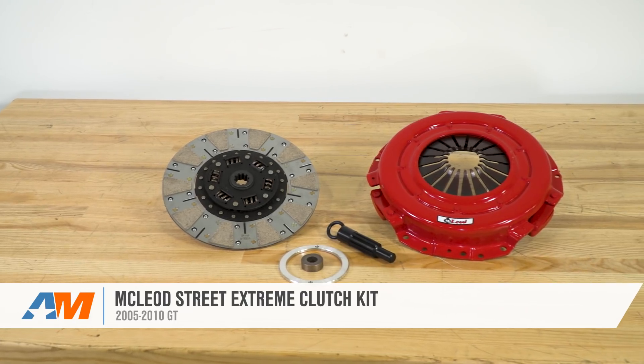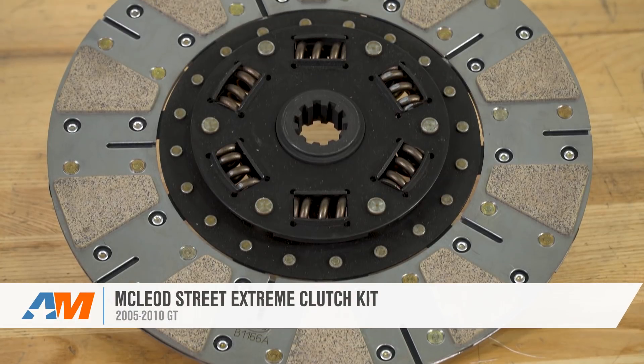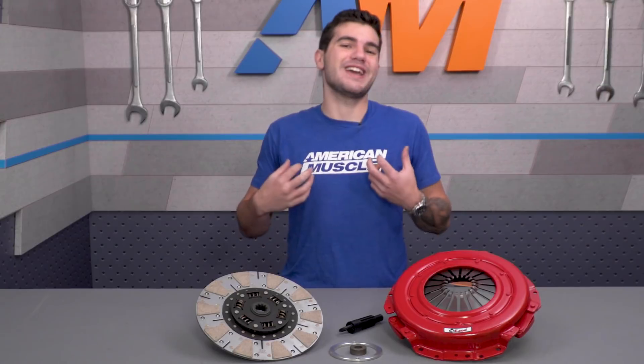The McLeod Street Extreme Clutch Kit is a perfect fit for any 05 to 10 GT owner who's pushing up to 700 horsepower and 700 foot-pounds of torque at the crank with their heavily modded S197. This clutch is perfect for both street and strip applications, and it is a serious upgrade built to handle higher horsepower Mustangs.